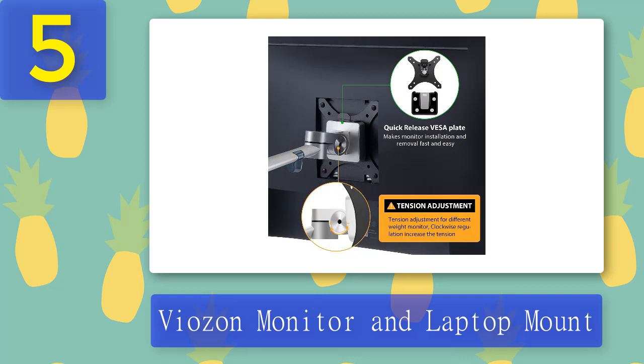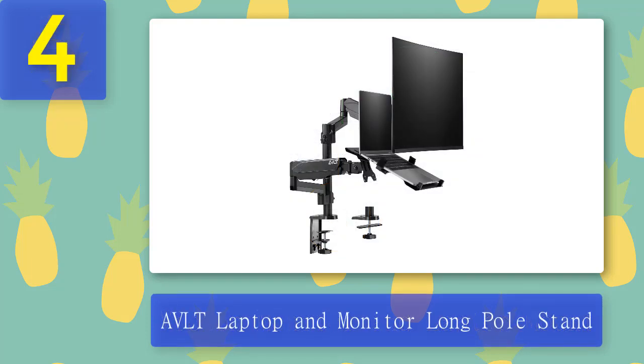Pros: Extended hinges provide better protection for your laptop. It can be used with many different sizes of devices. These dual mounting options can be beneficial. Coming in at number four: AVLT laptop and monitor long pole stand.